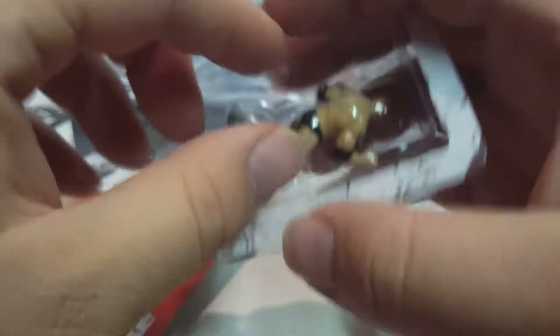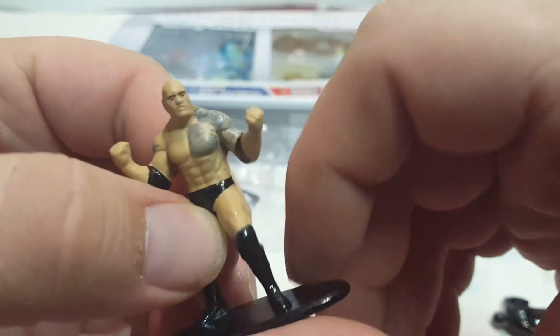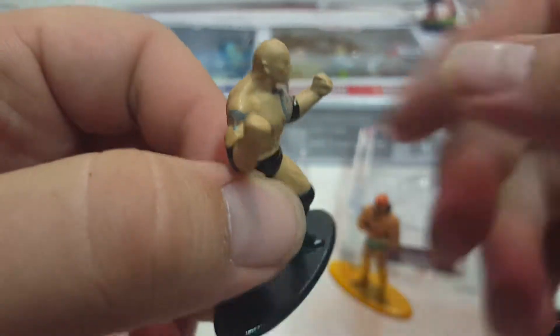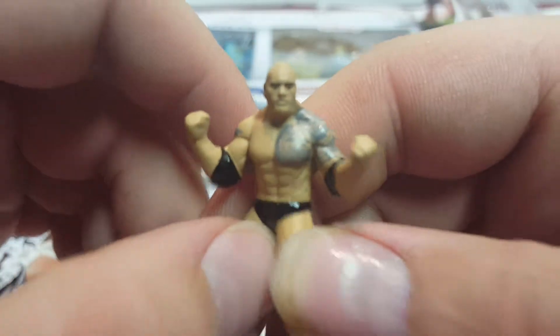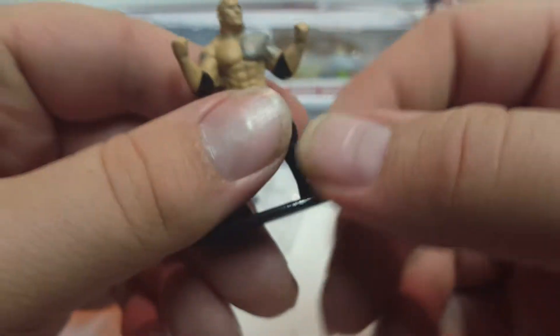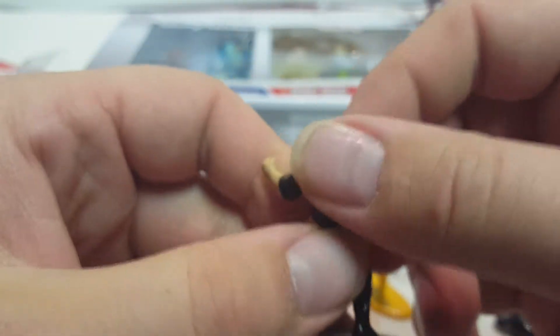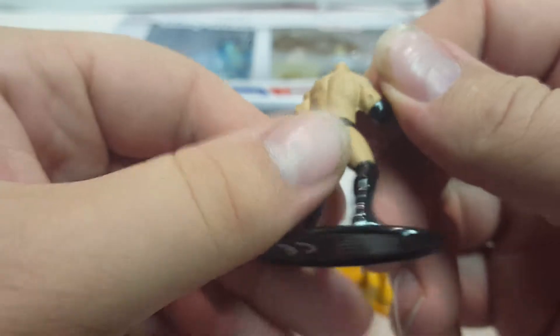Next is The Rock. A lot of people know The Rock — his real name is Dwayne Johnson, sometimes referred to as Dwayne 'The Rock' Johnson. He's got his tattoos. This is more of a modern-day Rock, at least from the last time he was in a ring. Still pretty cool — he has his ab muscles detailed on there. The paint looks a little rough in spots but still pretty decent overall.